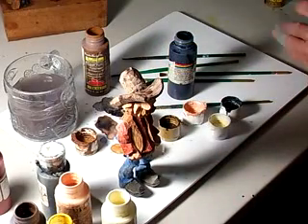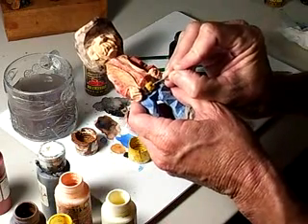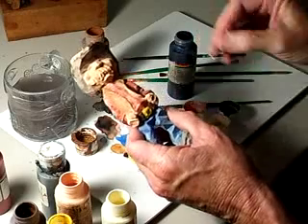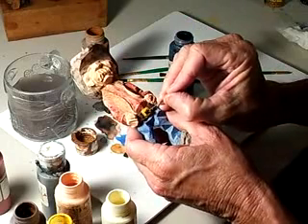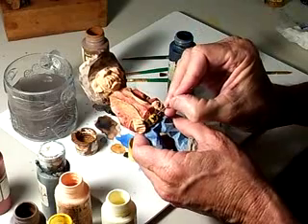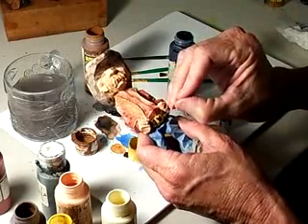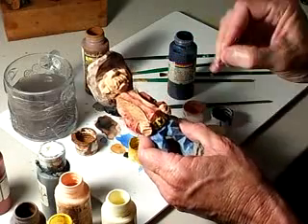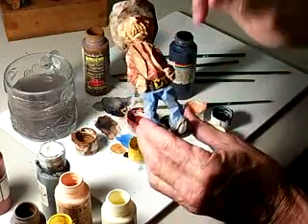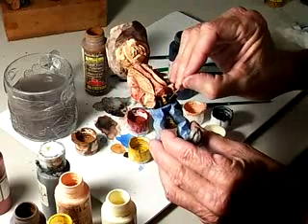I'm gonna take my paper clip and make a little design on this belt buckle — like a little steer head. A lot of you people are a lot better painters than I am. See, all that is just a little design on the belt buckle to give it something. It's gonna be a little steer head, just bring it down a little bit like this.